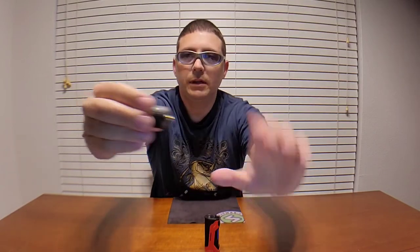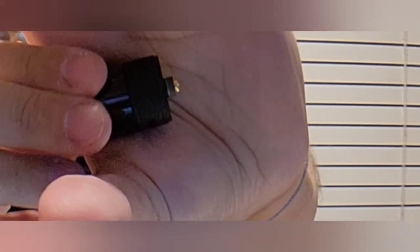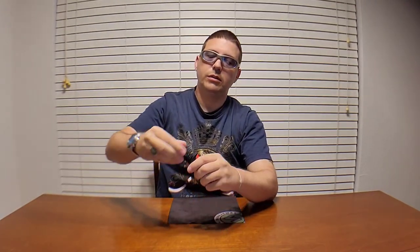Something else worth noting: I know questions come up about mechanical hybrid compatibility — this tank works with hybrid mechanical mods, no problem whatsoever. If you missed it in my first video, yes, hybrid mechanical you're good to go.